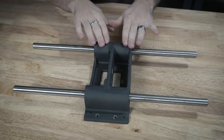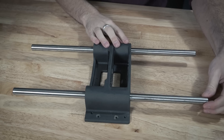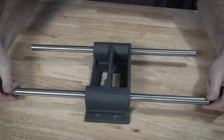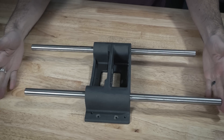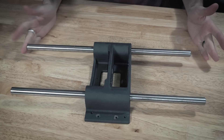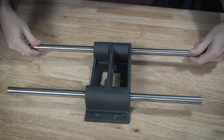Here is the completed bearing block. Earlier I talked about how there was a little bit of play in the bearings and how I was going to fix that. So here we've got one rod over here and over here we have another one — and as you can see they're very different.